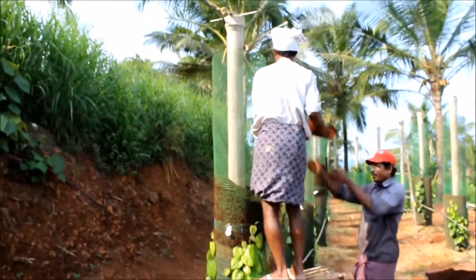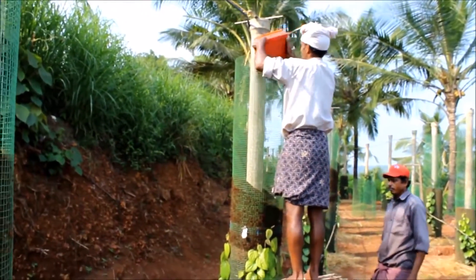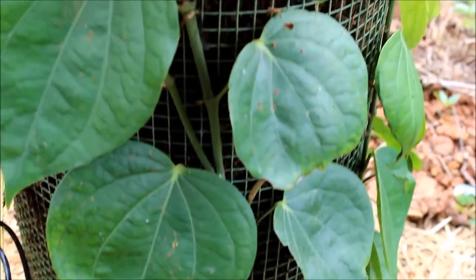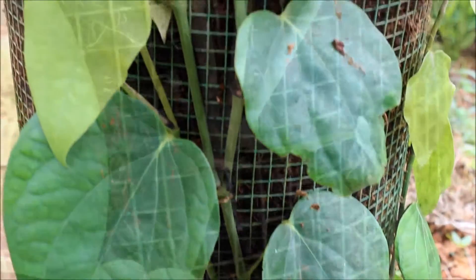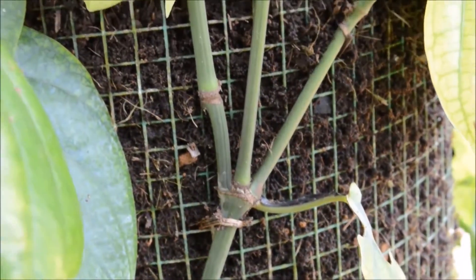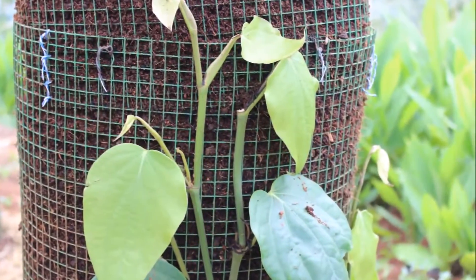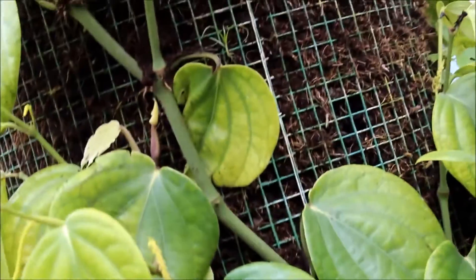Planting medium should be added in the column as required. Each plant produces about 20 nodes in 4 to 5 months, of which lateral branches appear from about the 15th node onwards. Nipping the growing tip of the vine helps in branching.